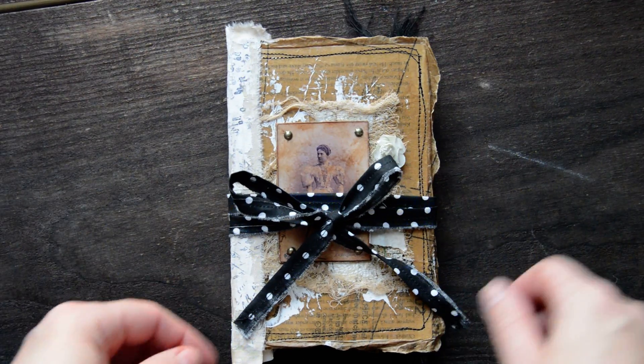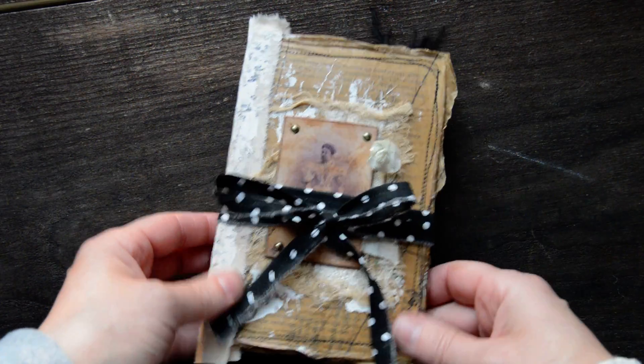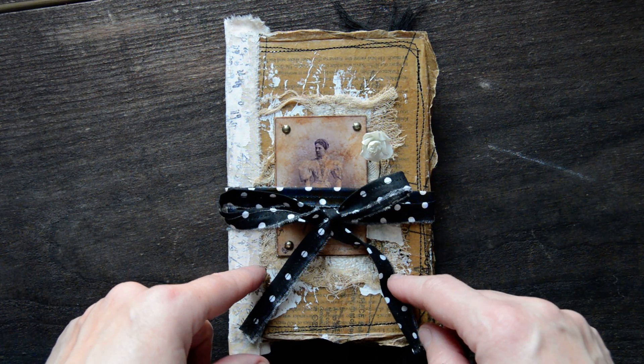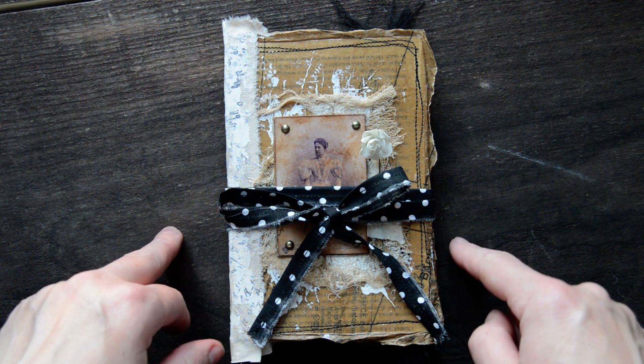Hi my lovelies, Zegita here and I have a little journal addition. I have a small one this time, a little journal as an addition to my previous non-embellished or blank journals.